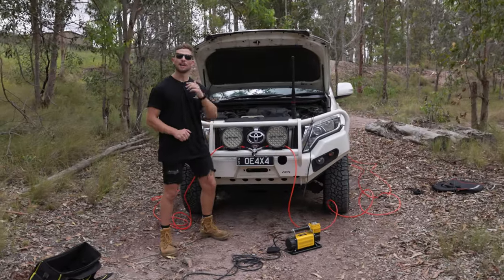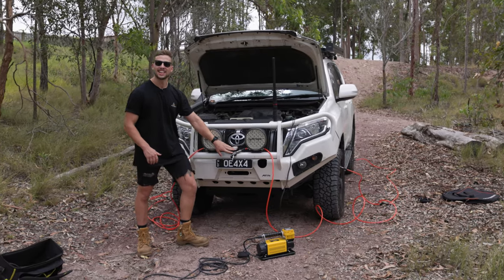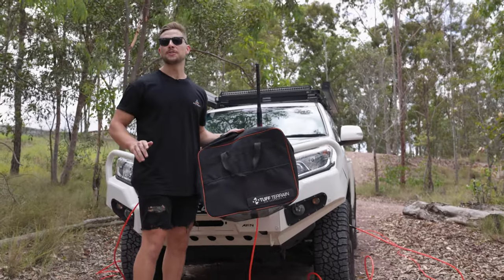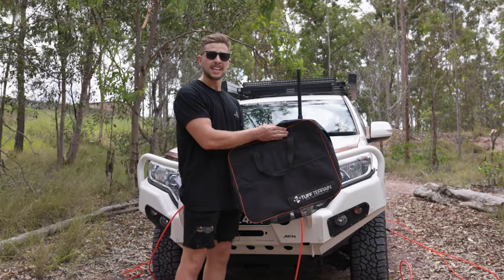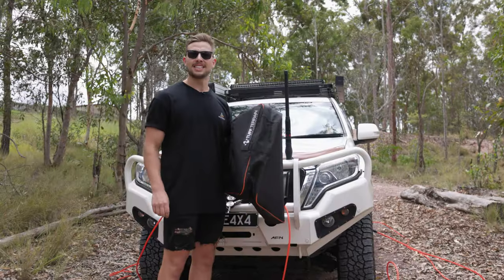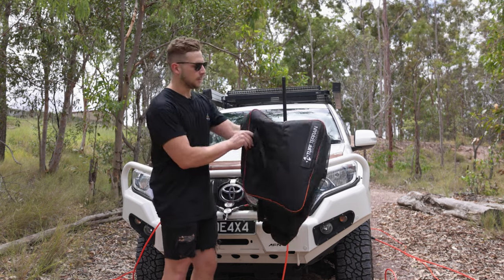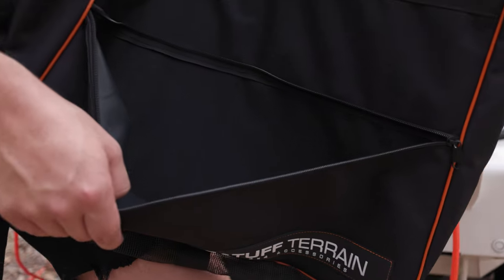Once you've wrapped up on the tracks and you're ready to inflate your tyres again, it's as simple as breaking out the Tough Terrain Multi-Tyre Inflator Deflator, connecting it up, and hooking up your compressor. Once you're done, we've got the handy storage bag. One of the unique points is the vented bottom — if the gauge has been in the sand or gotten wet and dirty, this allows it to dry out with no issues later on. There's also a storage pocket at the front for the gauge so it doesn't get damaged.